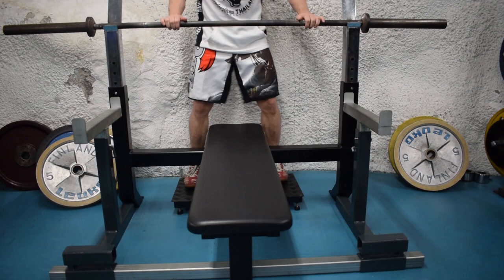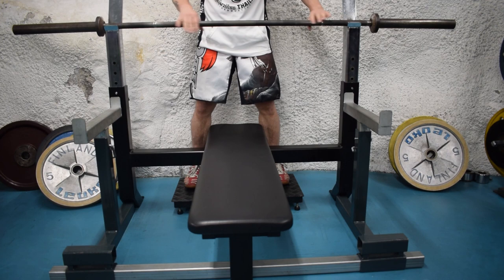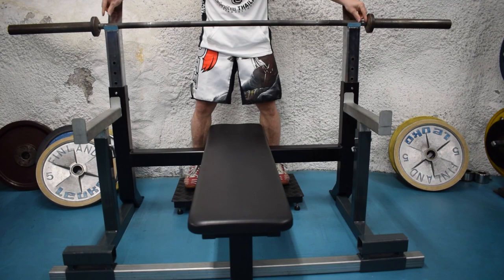First, set up the bench — make sure it's in the middle and in a good position. Next, make sure that you set up the bar horizontally in the middle. If you need to, you can adjust it. You can also do this by laying down on the bench.